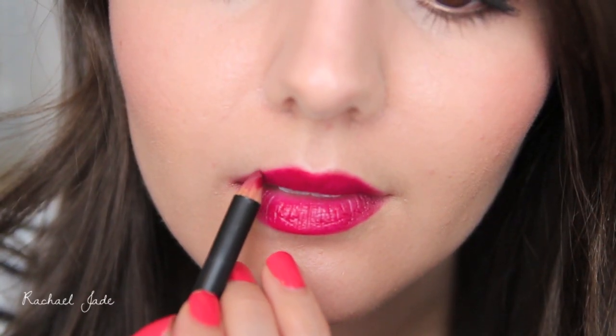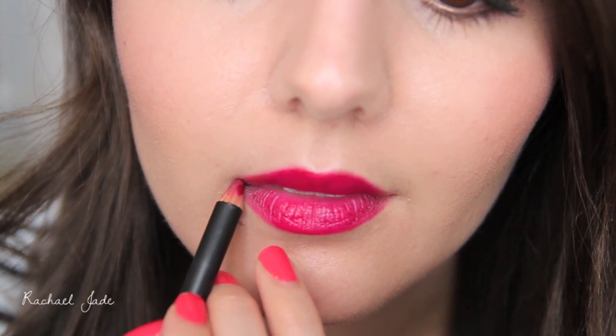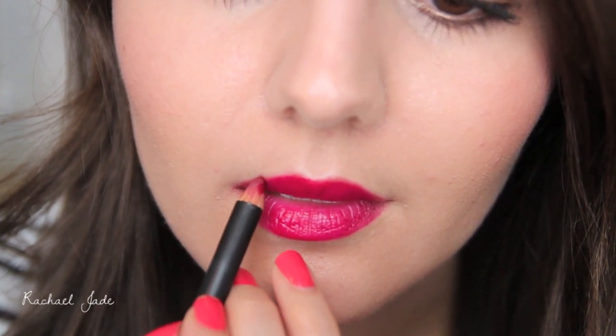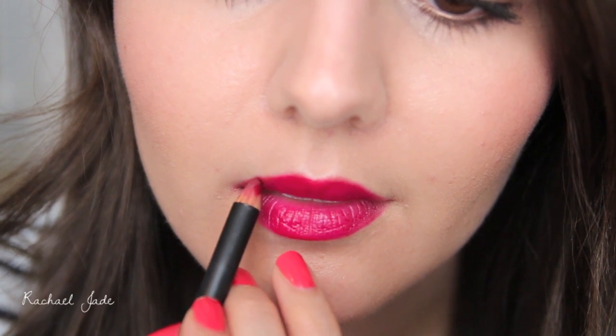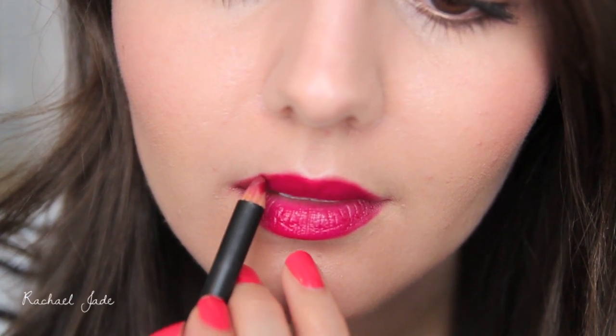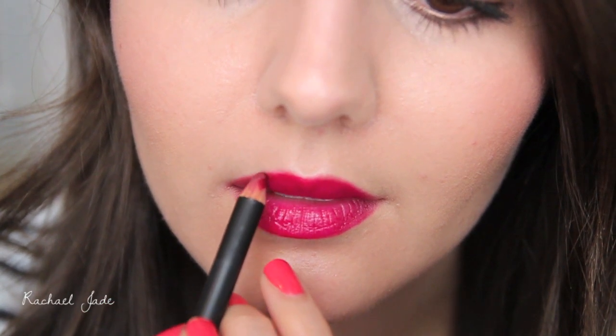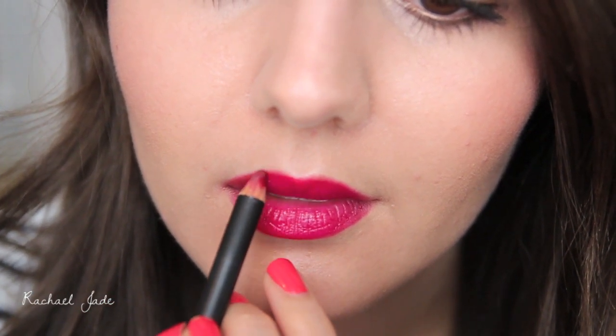If you want a fuller looking lip you need to line from the outside corner and work your way up to the top of your lip on both sides. If you start from the top and work your way down you're actually going to be more inclined to make the line inner, and therefore make your lips look smaller. However, if you start from the bottom you're more inclined to actually extend the line outside of your natural lip line.